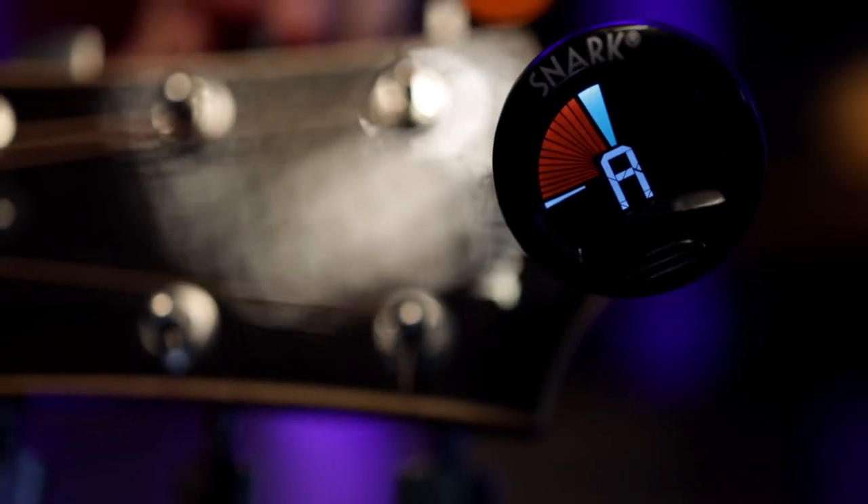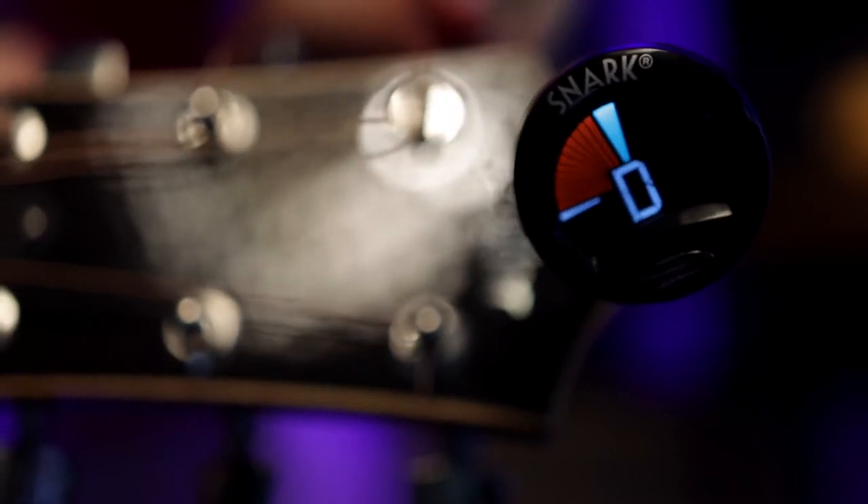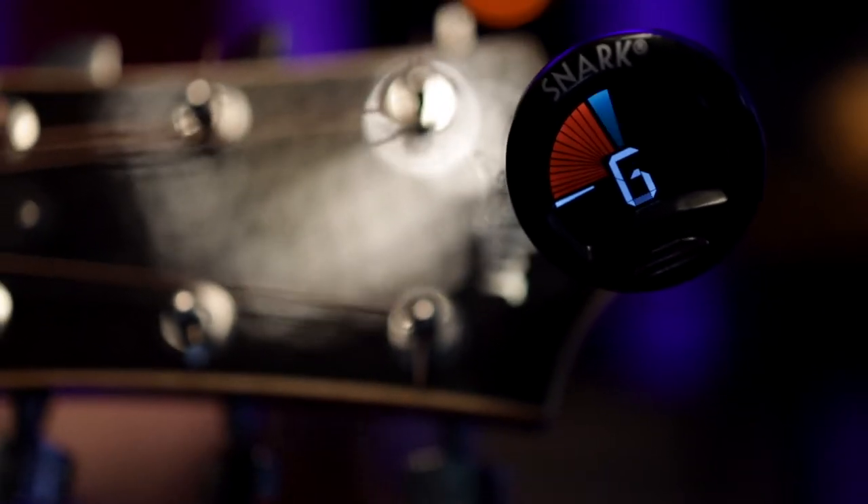Next up, we have a clip-on tuner. These things are so cheap and accurate nowadays that they basically just clip on your guitar headstock and sense how fast the vibrations are on your headstock. The vibrations are measured in frequencies — so if the headstock vibrates at 440 times a second, that would be the note A.